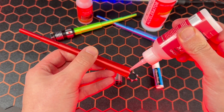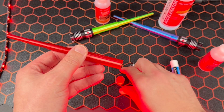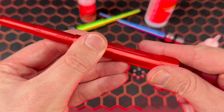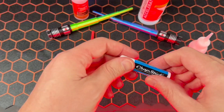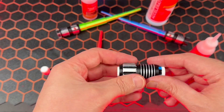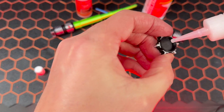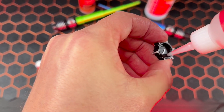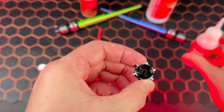I used Starbond's thick CA glue to bond the 3D printed lightsaber to its new Chapstick cap. A quick removal of the old cap, and now it's time to insert it into the lightsaber handle. I designed the Chapstick lightsaber to be fully functional, so next I add a thin layer of CA glue to the bottom knob that allows us to twist up and down the Chapstick whenever we want.